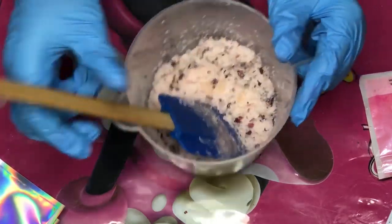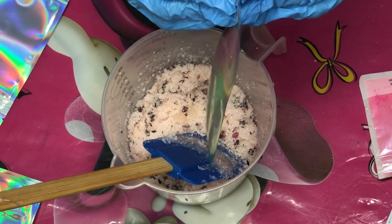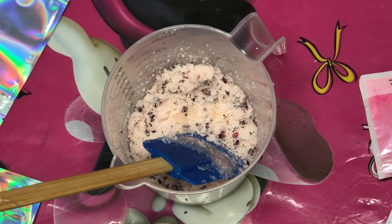Now it's time to add it into our holographic baggies. Because of the gloves I was wearing, it was a little bit hard to open them, but once I finally did, I added a generous amount in there — I filled it up all the way to the top.